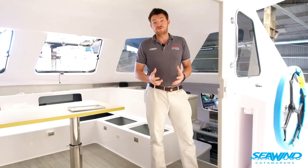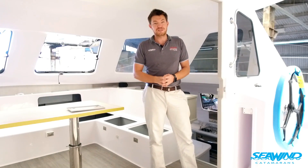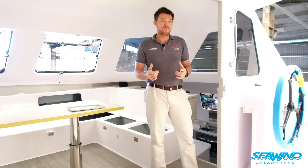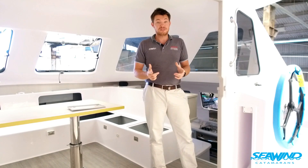I just wanted to show you these two new options on the Seawind 1160 before this boat goes out the door. As new options come through on other boats, we'll be doing more and more updates throughout the year, so please stay tuned.